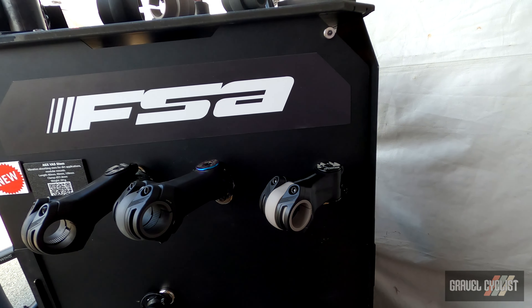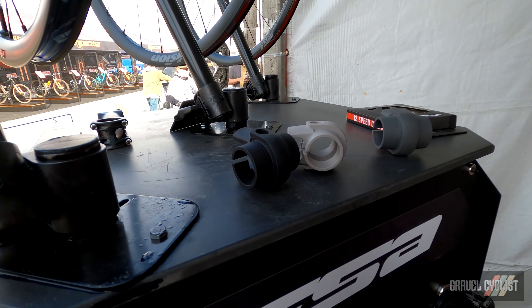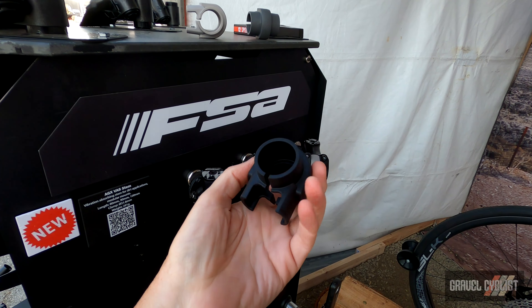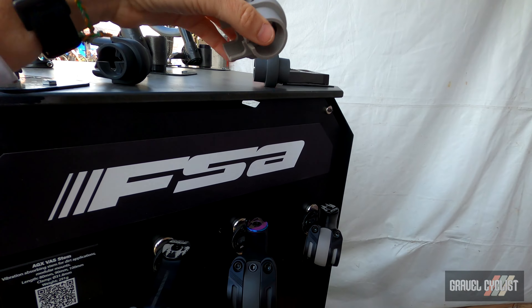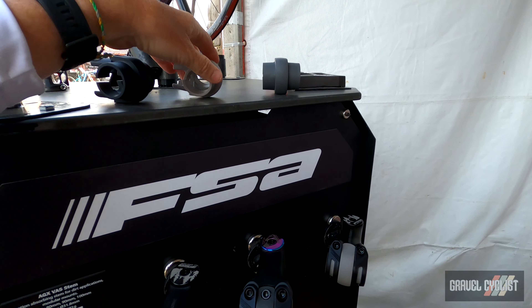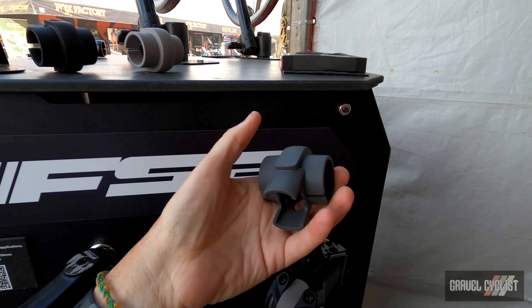Some people might think that's bollocks — you're obviously entitled to your opinion, just covering the goodies here. Here are the different inserts, which offer different levels of vibration dampening. That one's quite spongy — it might be the lightest one. I expect the most pliability from that one.